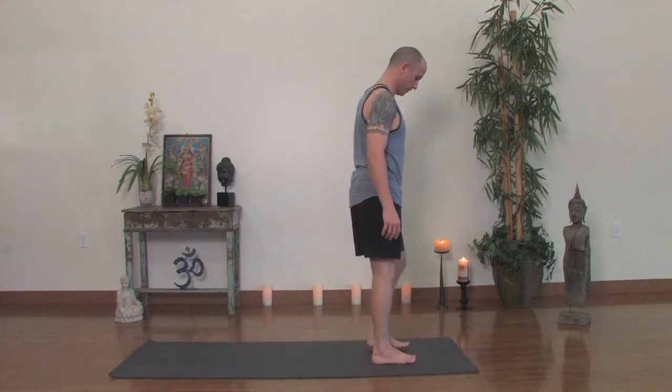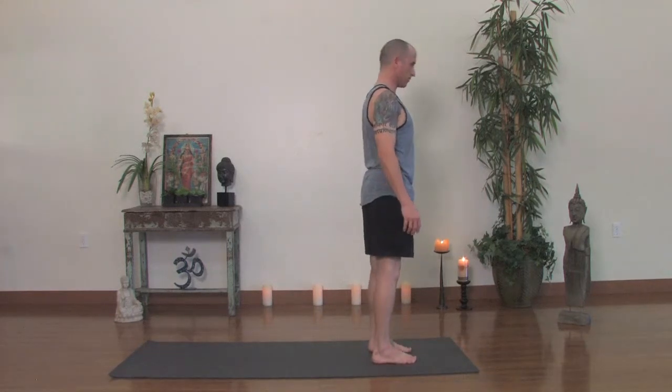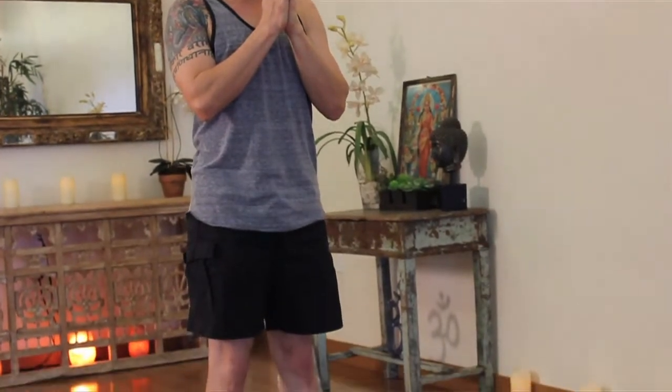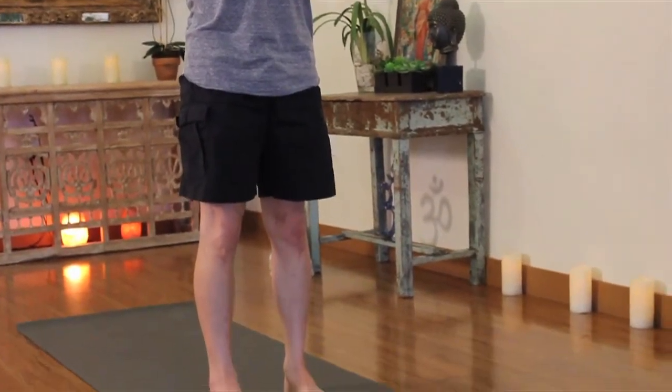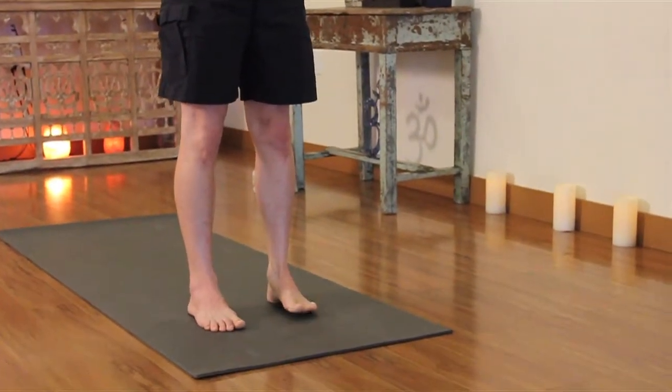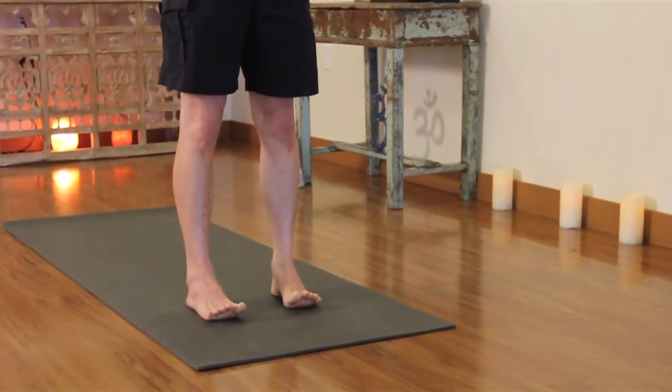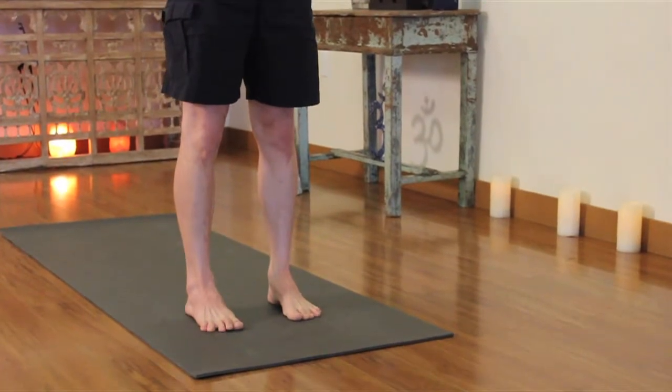So let us begin. We'll come to the front of the mat, feet hip distance in Tadasana, Mountain Pose. Bring the hands to the heart, center your gaze on your hands, palms together, a slight bit of pressure through the palms, ground down through your legs. The feet being hip distance should slightly turn in so the sides of the feet are parallel to the sides of your mat. Spread your toes with a good lift, press the big toe down, let the other toes follow and soften to the floor.